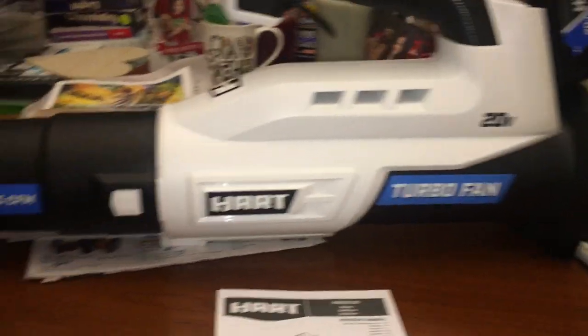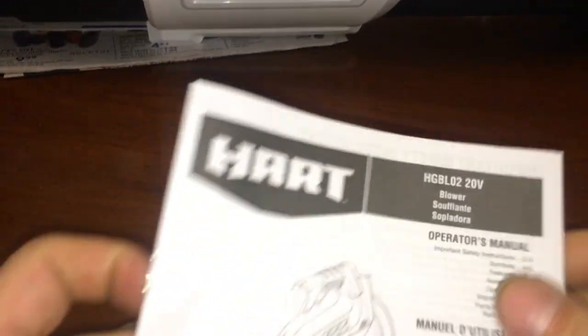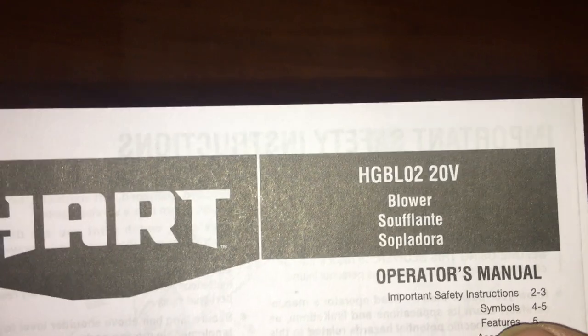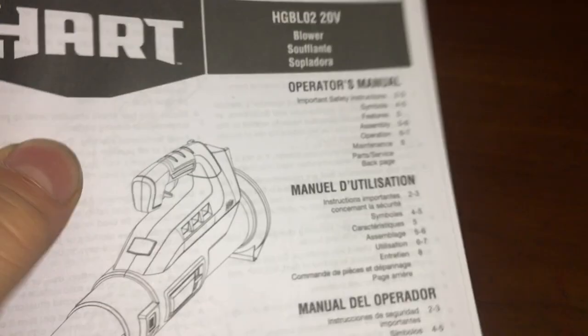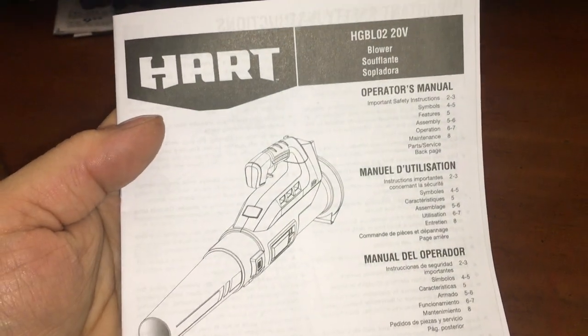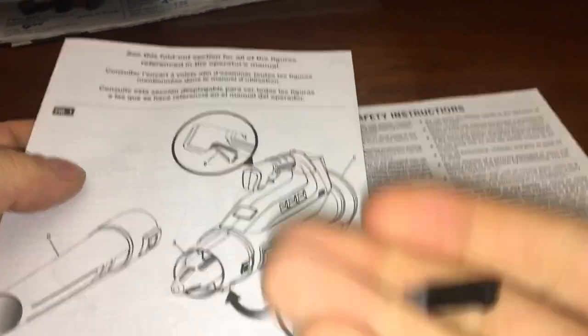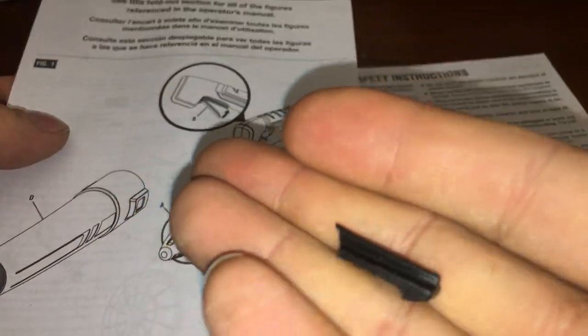All right, it's the Hart 20-volt 3-fitting. I didn't get the parts list up front. Mysterious part — I don't know if this is on to that.